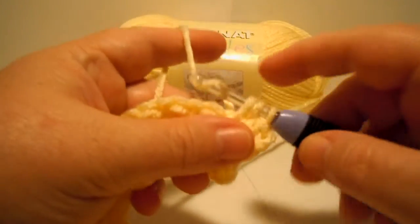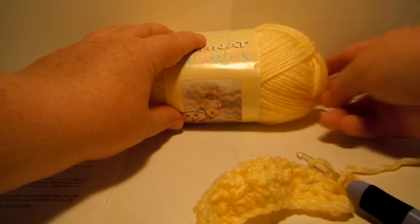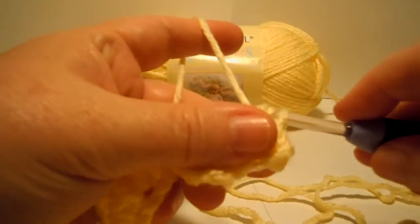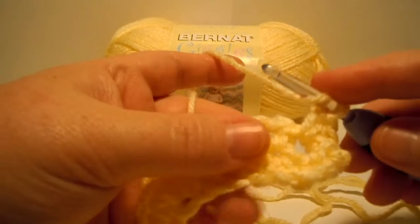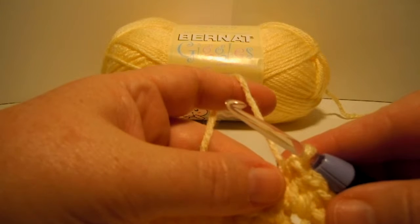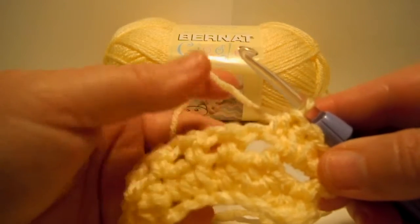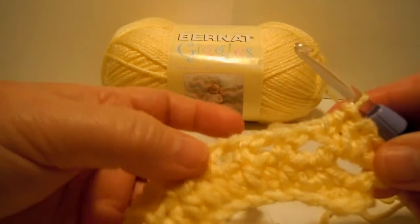We're going to go right into the middle of the space, pull out some yarn. Now I need to do one more half double crochet in that same space because we're supposed to do two half double crochets in the space. Next it says one half double crochet in the next half double crochet, so you go right at the top of that half double crochet and do one there. Then just repeat those same two things all the way across the row: two half double crochets in the space, then one half double crochet on top of a half double crochet — two in the space, one there, two in the space, one there.